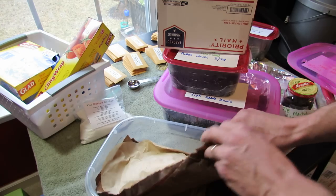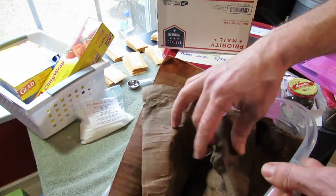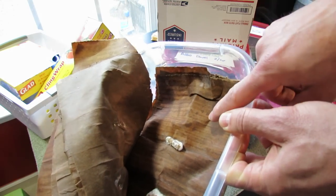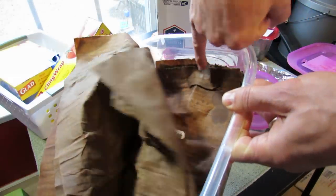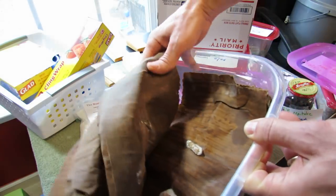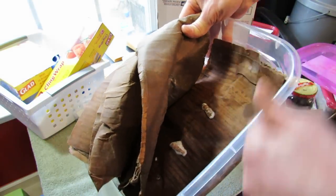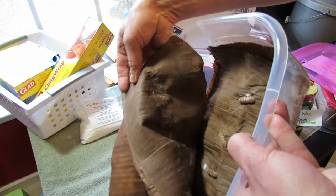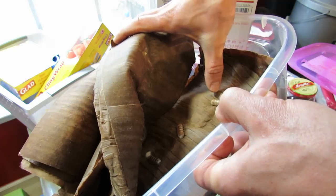They normally get put into logs — holes are drilled and they're put in there. You can see that cotton-like growth. I'm still learning — I don't think that's a fungus, I think that's part of it, but you can see the mycelium strands up here. Right in there, they're faintly going all over the cardboard. And from that white cotton-like material, there are strands coming out.